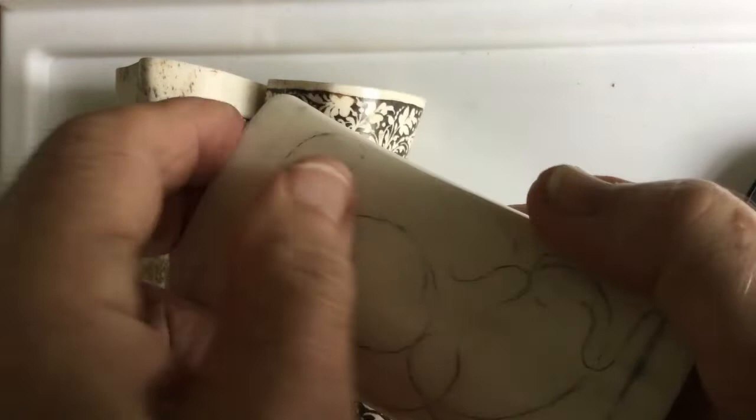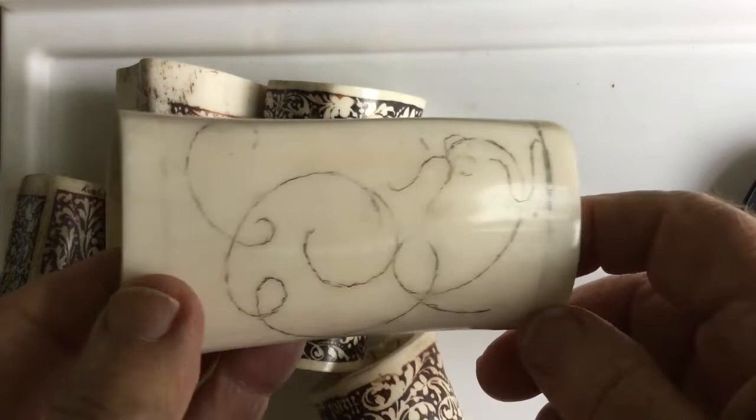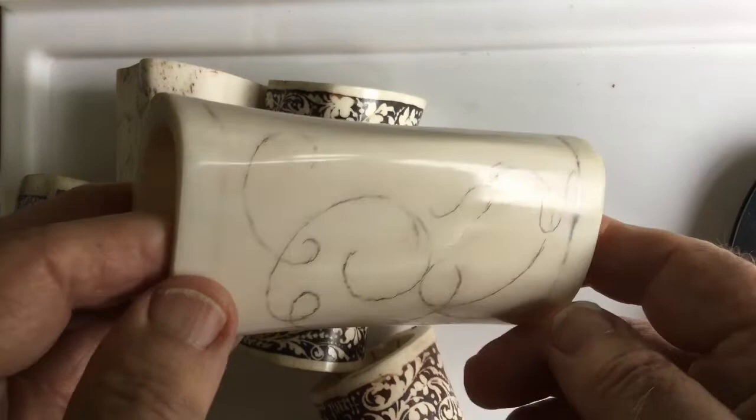These are good things to practice on, even with scrimshaw, if you can't get whalebone or ivory or anything like that. So go down to the local butchers or pet shop and get yourself a marrow bone.